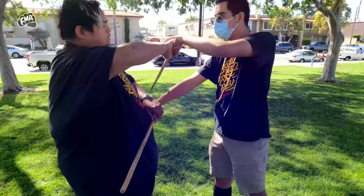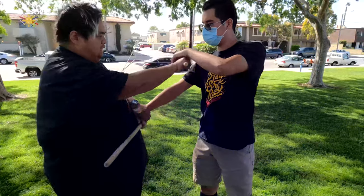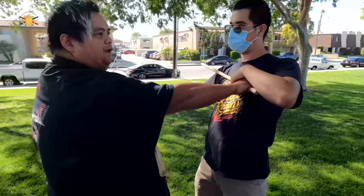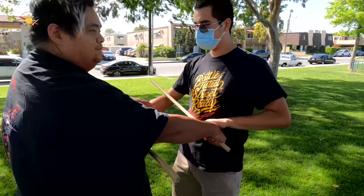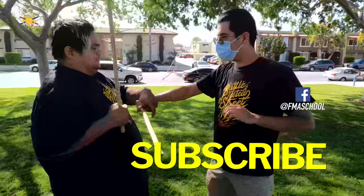So if this was a sword and he just pushes it this way, he's cutting himself. He has to pull my thumb this way in order to protect himself. So now when he's striking, this is the beginning stage.